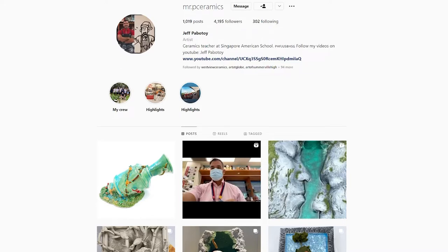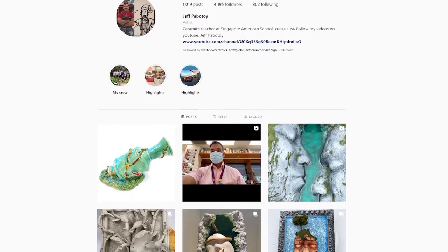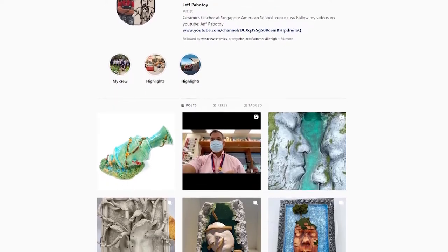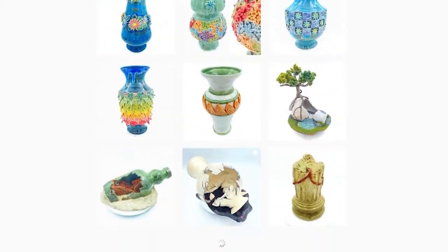Now up front, this is not my project. I was trolling through Instagram. There's a guy who's teaching at the American Singapore School in Singapore, name's Mr. P. You can hit him up on Instagram at Mr. P Ceramics. I'm putting a link in the description box to go to his IG page. This dude is bananas — he is way super awesome in the stuff that he makes.